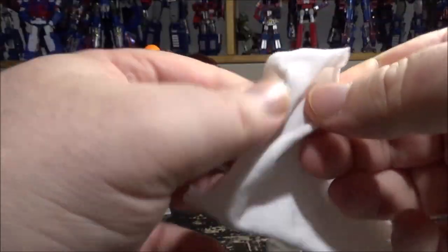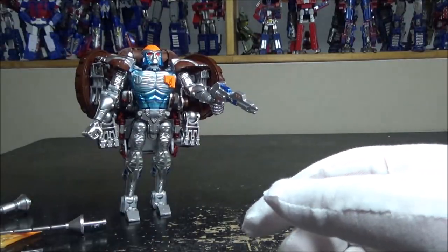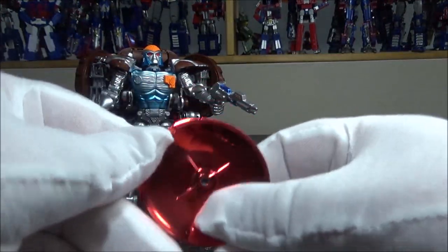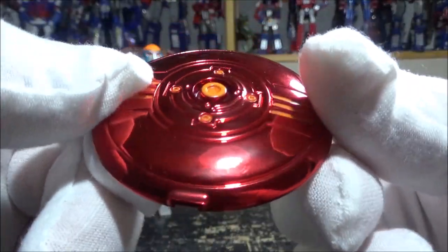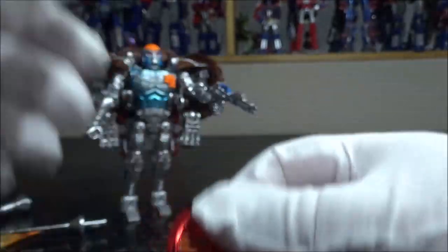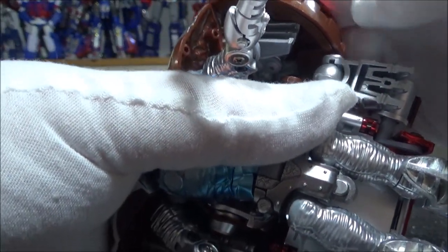We have the gloves — now I have somewhat big hands so I'm not sure if they'll fit. Yeah, it's very tight but it stretches and it works. I'm going to try and do the review with those. The figure is so slippery, but it cleans up very nice. We have nice paint detail — some orange and the red of it.